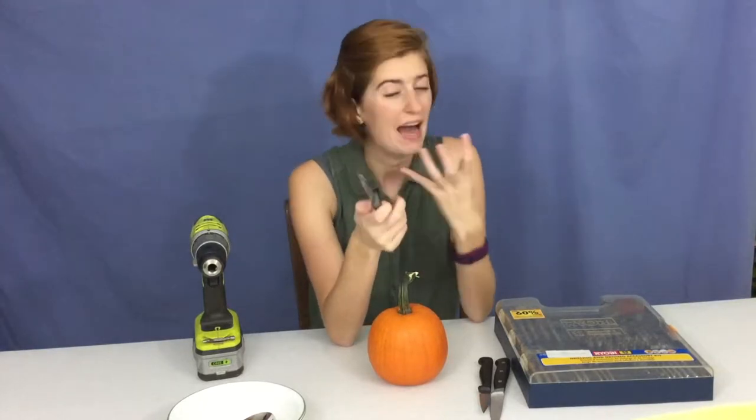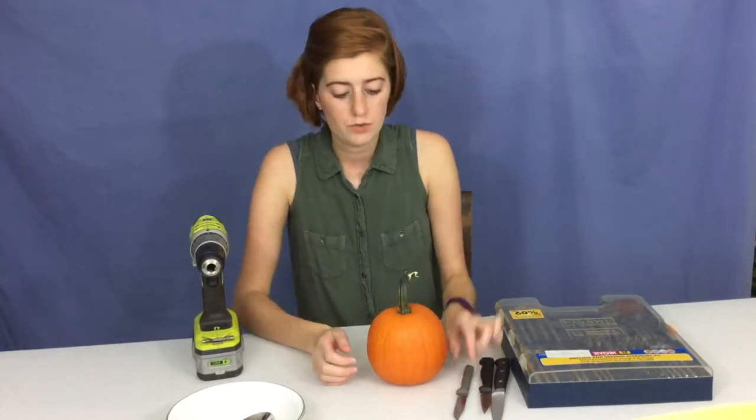So today what we're going to do is cut the top out of our pumpkin and clean it out like normal, but then we are going to use a drill and different sized drill bits to make some really cool patterns. It's a lot easier to end up with clean holes and different shapes than it is to try to take a knife and cut out triangles, intricate shapes, mouths, and stuff.